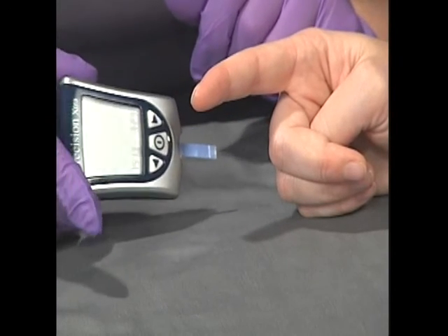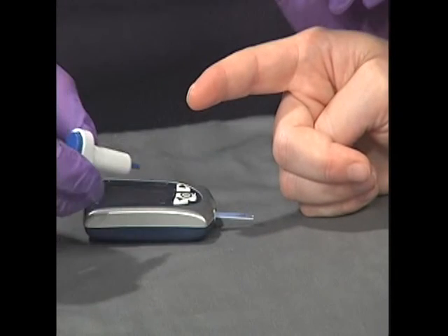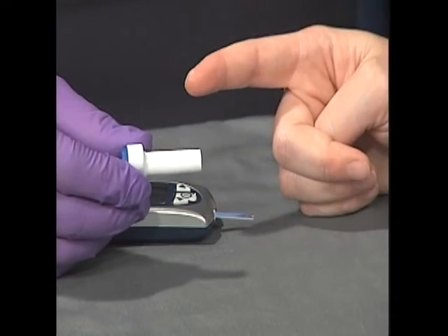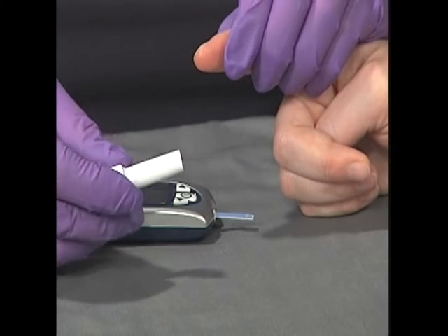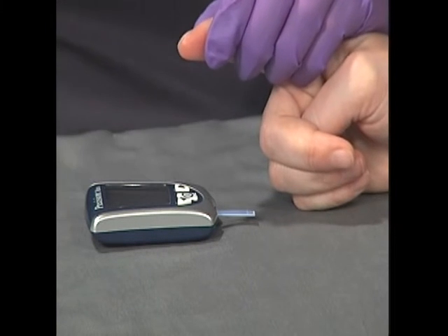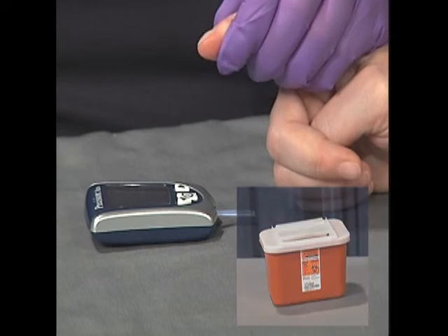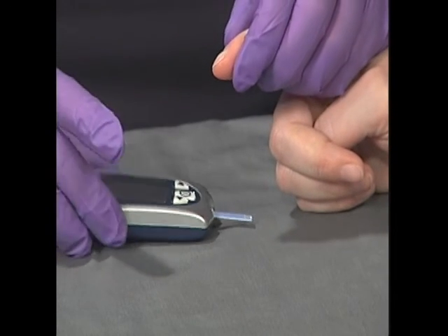Poke the finger with the lancet to obtain the blood sample. It's often easier to obtain a blood sample if you're able to milk the finger in order to get more blood to the distal tip. Make sure to place the lancet in the sharps container. Some protocols may suggest wiping away the first drop of blood and using the second for the sample reading.